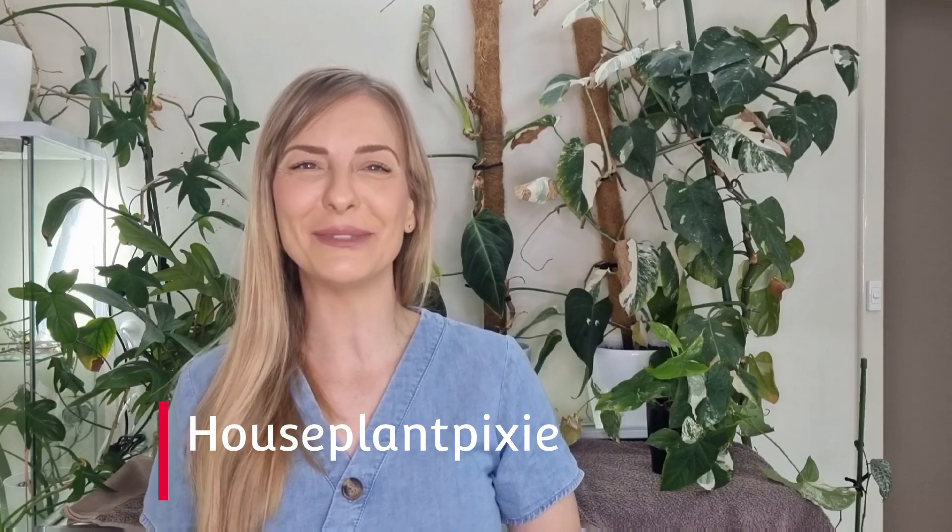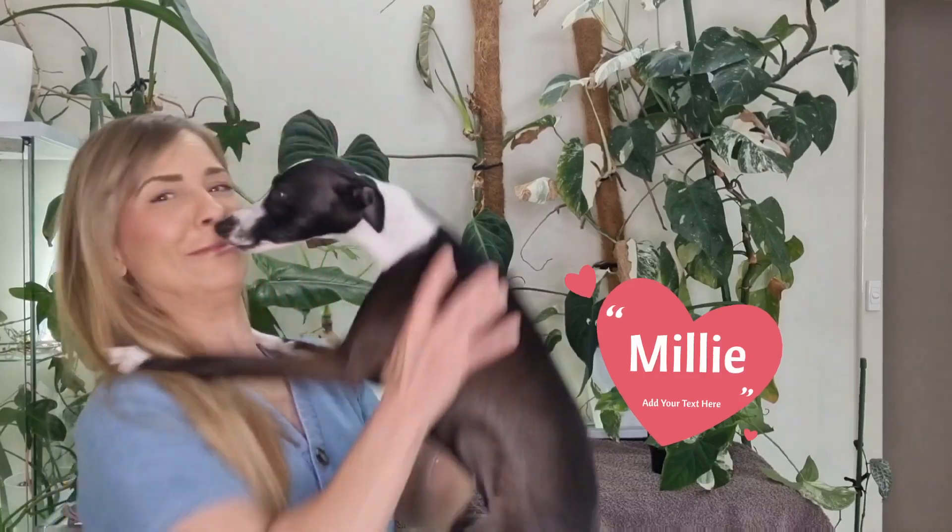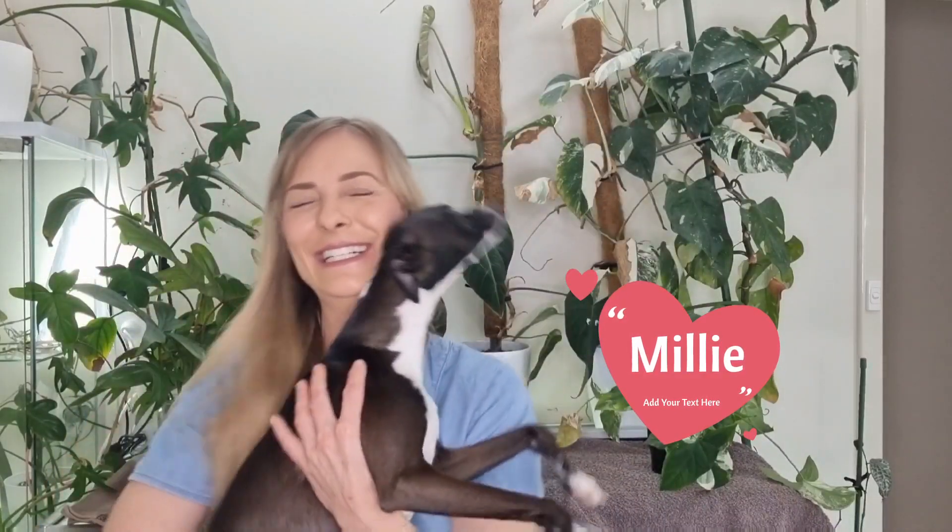Hey guys, welcome back to my channel Houseplant Pixie. For everyone that's new to my channel, my name is Monique. Welcome back to my existing subscribers, thanks so much for tuning back in. She just woke up, look where I am!